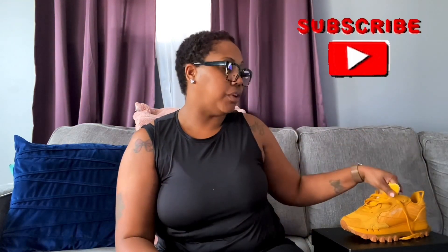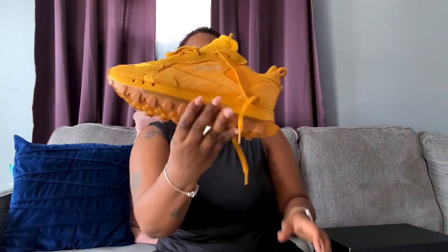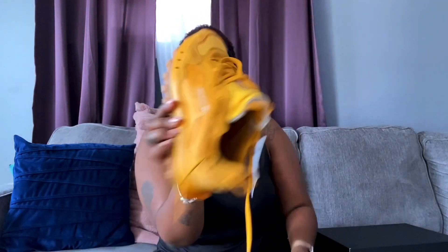To rate the sneakers from a 1 to 10, I'll give them a 9 for style but a 10 for comfort — they are so freaking comfortable and so soft. I will definitely recommend getting your natural size; if you have a wider or fuller foot, get your size because I fit these perfectly. If I had gotten a 9 they would have been flopping off, but they fit me perfect.